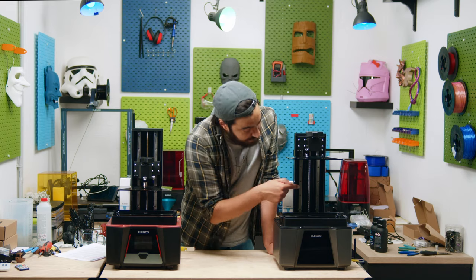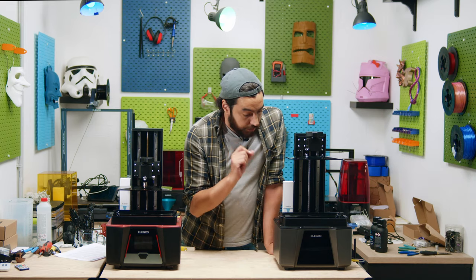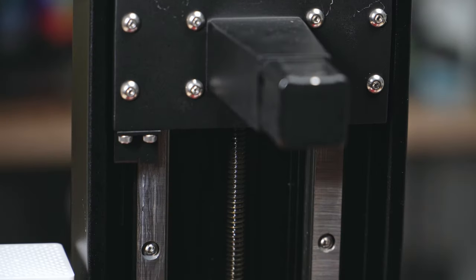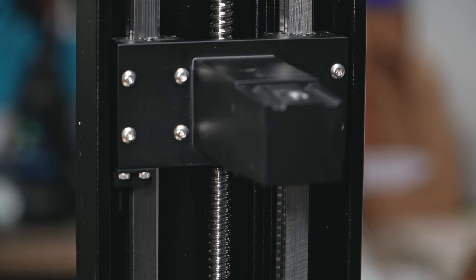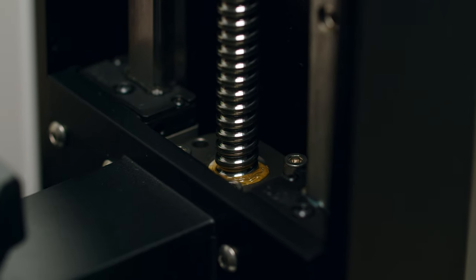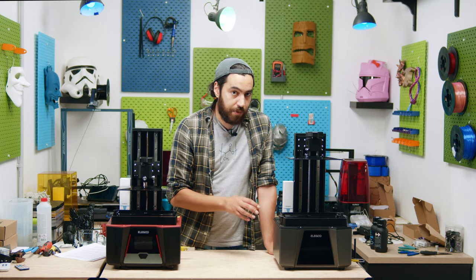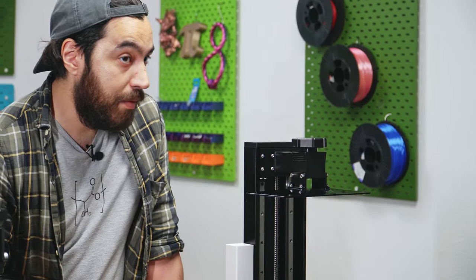First up, this is not a lead screw. The Saturn III Ultra uses a ball screw. The difference is that a lead screw uses a screw thread to move up and down, whereas the ball screw uses ball bearings. This makes it a lot more rigid and a lot more accurate, and because of this, the Saturn III Ultra can reach high speeds up to 150mm per hour.